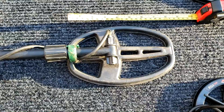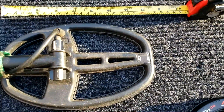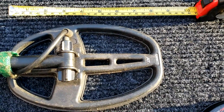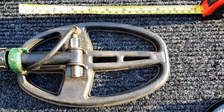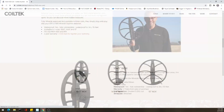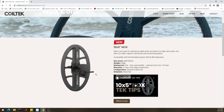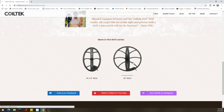The CoilTek 5x10 is actually going to be a little bit longer, and I put a tape measure down here to give you an idea of how long that's going to be compared to this 5x8. So that is going to be pretty exciting. I've been waiting for that kind of a coil for a long time and now it looks like we're going to get one.